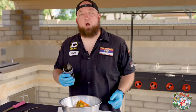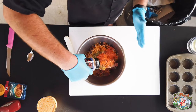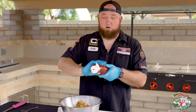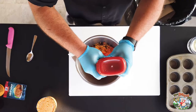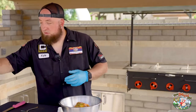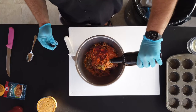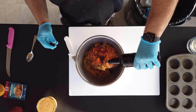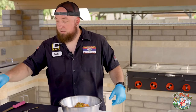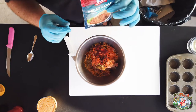SPG — salt, pepper, garlic — to taste, one squirt of ketchup, about five dashes, maybe a little more, of Worcestershire, and one pack of your regular packaged meatloaf seasoning.